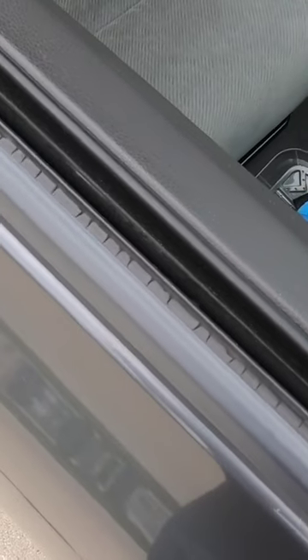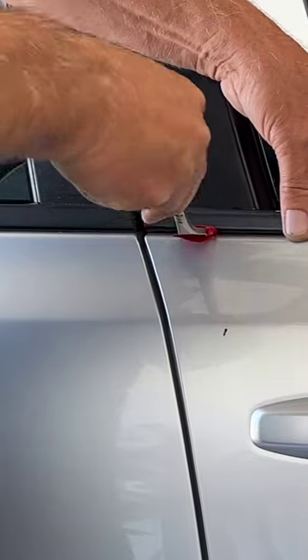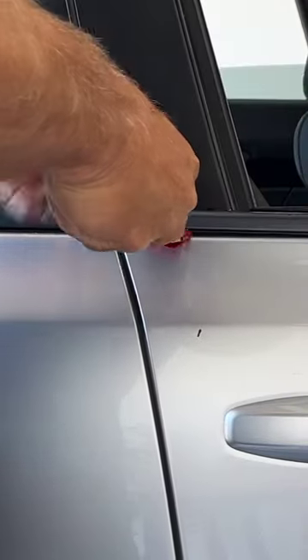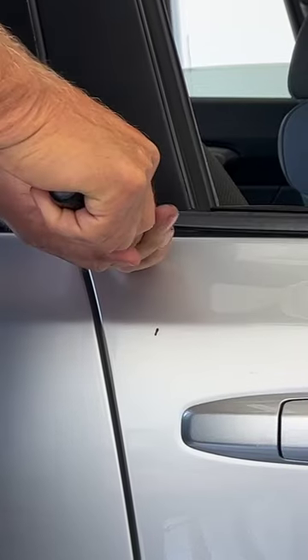How to replace your rotted out window molding. Just get underneath the molding with a flat tool. I put a little tape around it so I wouldn't scratch the paint. And you're just going to pull up.